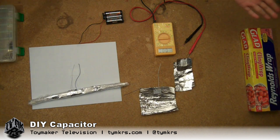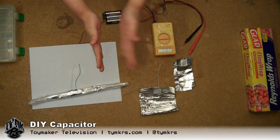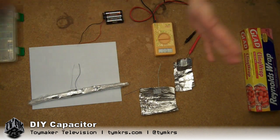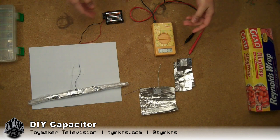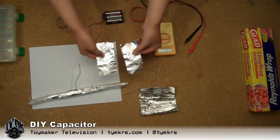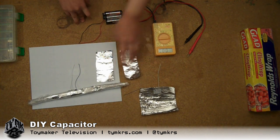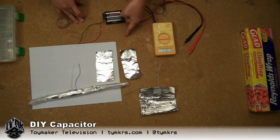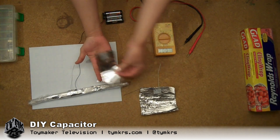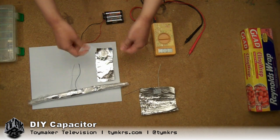So I'm thinking, okay, we'll just take two pieces of foil, stick some saran wrap in between, stick a couple of wires, and voila! So the first time I did it, I used two foil pieces about this size. I taped a wire to the ends, put some saran wrap in between, and then rolled it like a little cigarette.